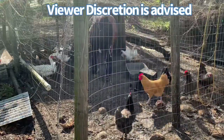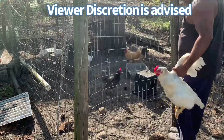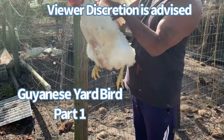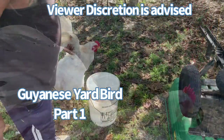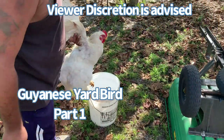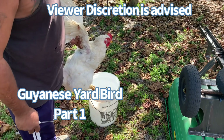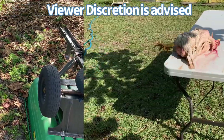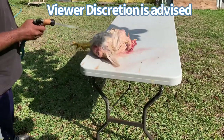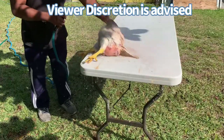In case you're asking what a meat bird is, it's a special breed of chicken called a Cornish Cross, raised for its meat because it's fast growing. I have a clean bucket and a sharp knife. I'm going to say a prayer for the Lord to provide in this meat for us, and then I'm going to dispatch it.